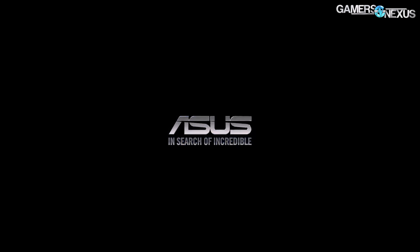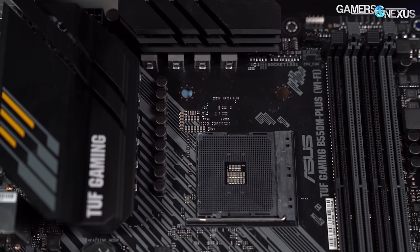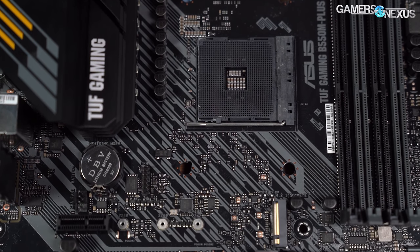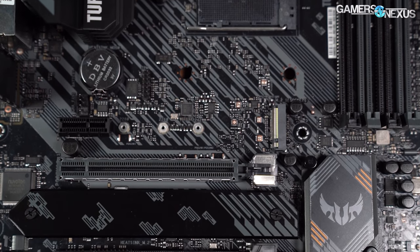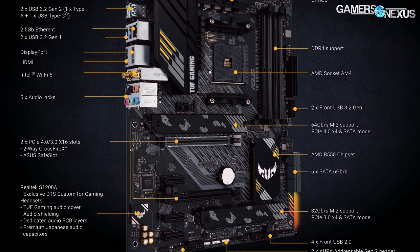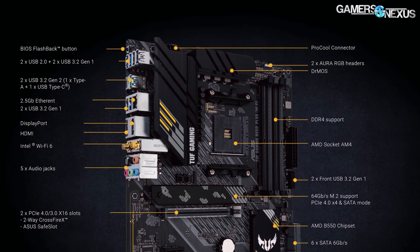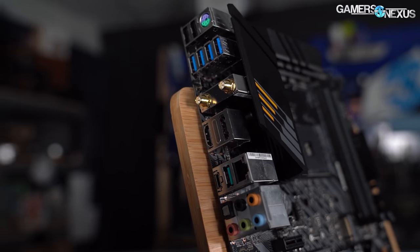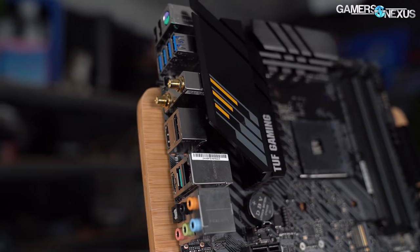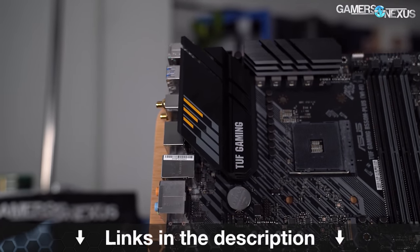This video is brought to you by Asus and the Asus TUF Gaming B550 Plus Wi-Fi motherboard, ready for AMD Ryzen CPUs. The TUF Gaming B550 board comes in ATX and Micro ATX variants with key features including a Wi-Fi 6 module, 2.5 gigabit Ethernet, a fanless chipset heatsink for quiet operation, and a focus on stability and uptime. Learn more about the TUF Gaming B550 Plus Wi-Fi motherboard at the link in the description below.